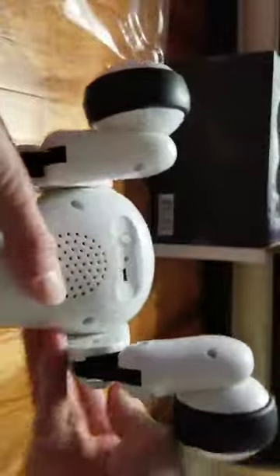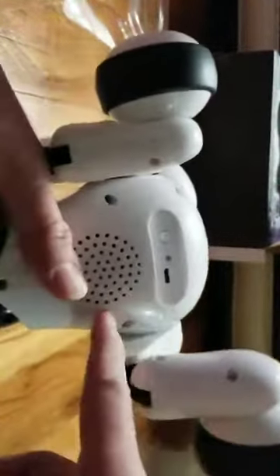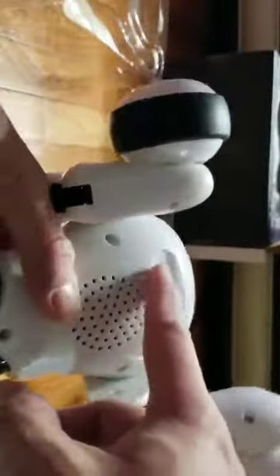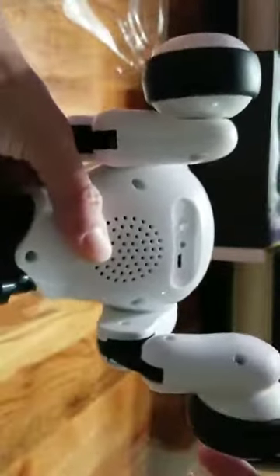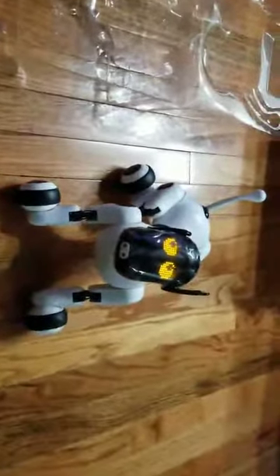Okay so this is the puppy right here. On the bottom there's a USB port for you to charge your dog, and here's a power button — turn on. Ha, that's kinda cool! Take a look at that, isn't that awesome? Wow, it looks so nice, so real. Wow, that's cool!